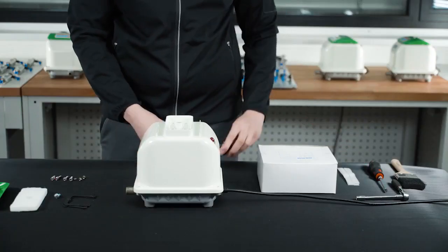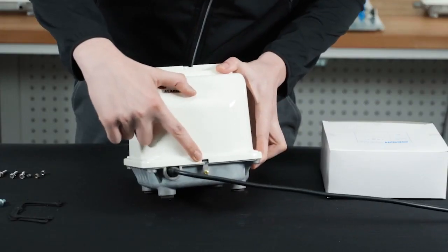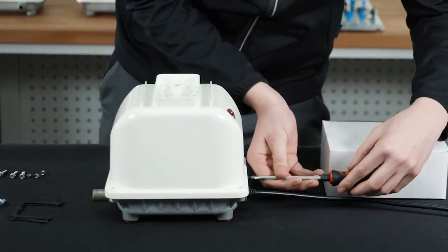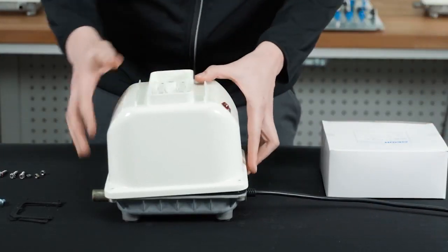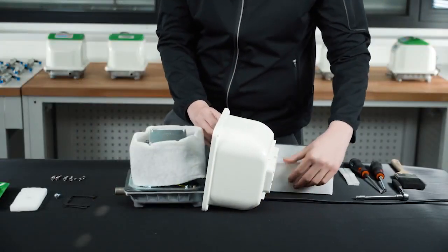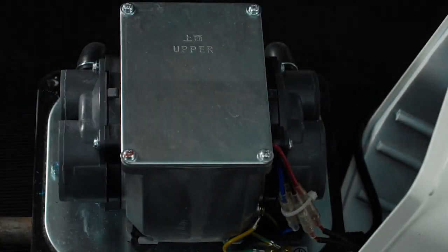If the case doesn't separate easily, and it might not, there is a slot designed in the housing specifically to assist you in opening the case. Just slide a flat-bladed screwdriver into the slot and use it to help pry the top open. Make sure that the gasket will not be damaged. You should now be able to carefully lift the top casting away from the base, tipping it backwards so you don't pull on the cables too much.